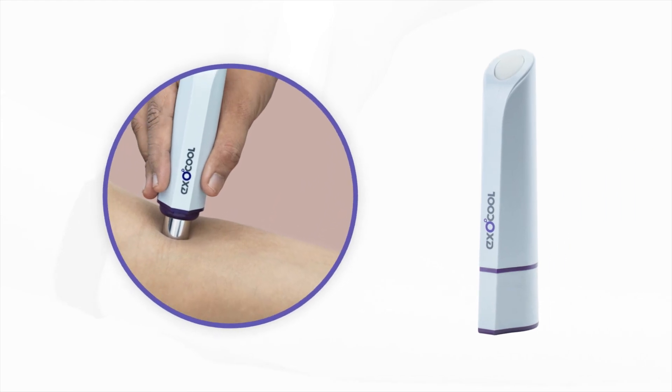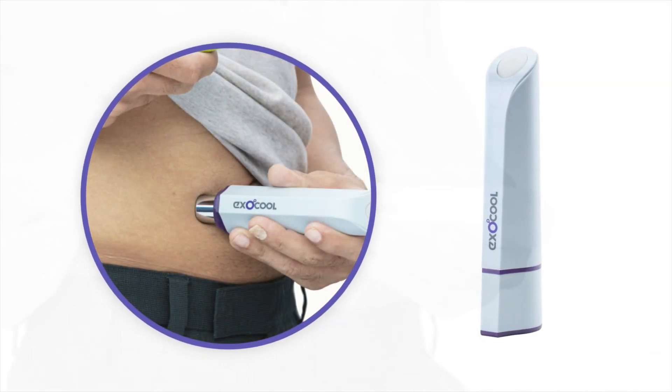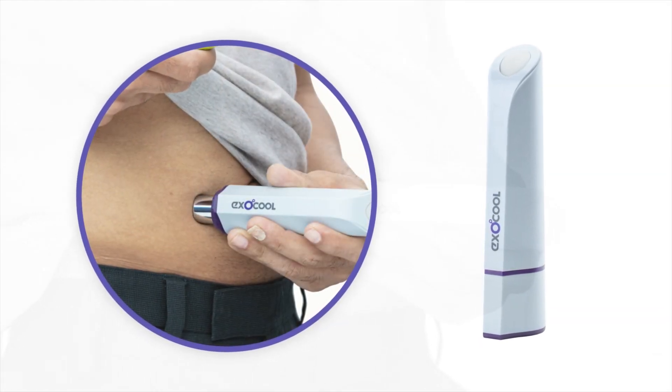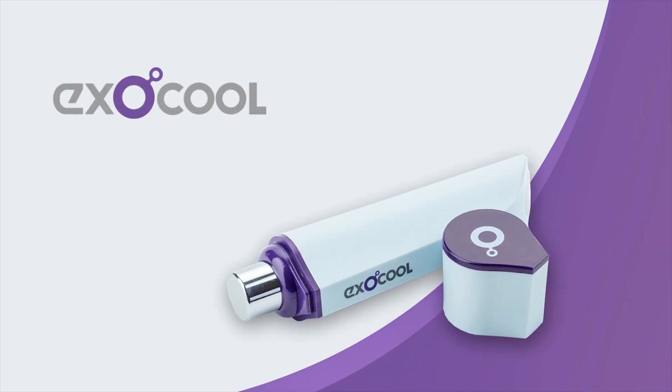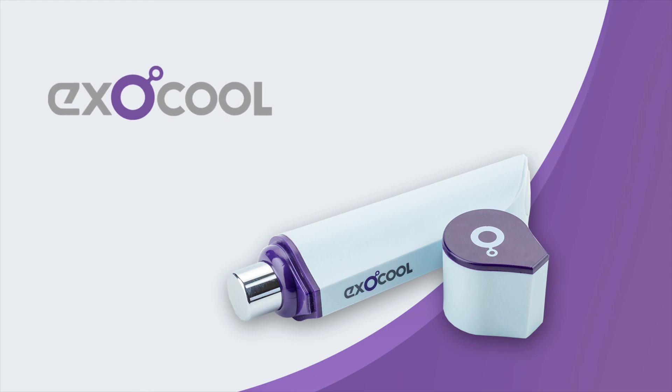ExoCool has now become an important part of multiple clinical practices. It has removed the fear of injections from patients' minds. If you still don't have an ExoCool, it is time to order it now.